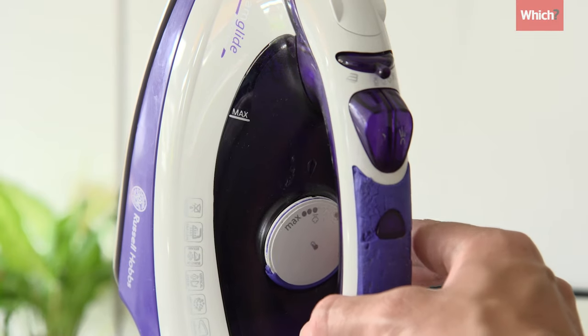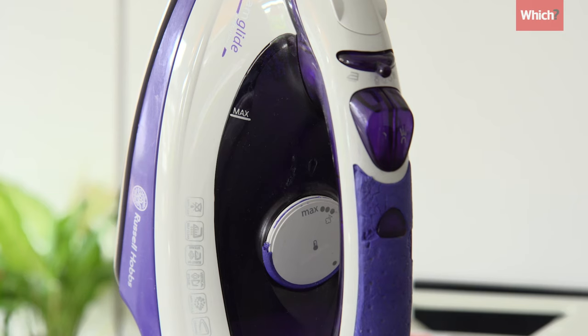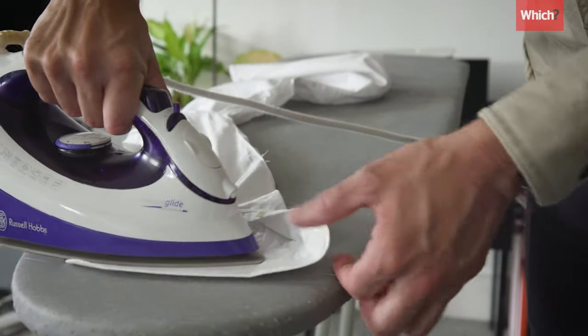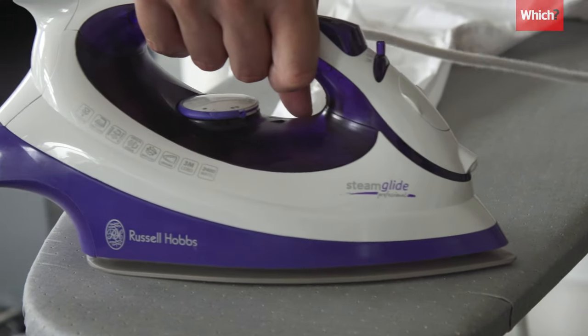Select the highest heat setting or the cotton feature, then give your iron time to get up to temperature. Start with the collar, ironing from the pointy bits inwards. Then iron the cuffs, doing the insides and then the outsides — again, iron inwards.